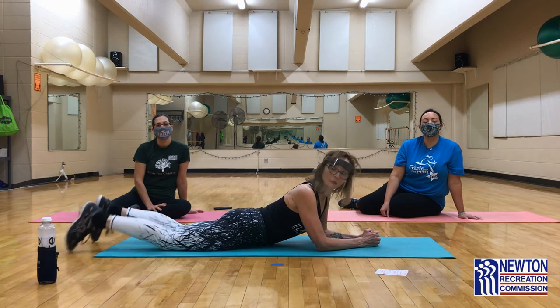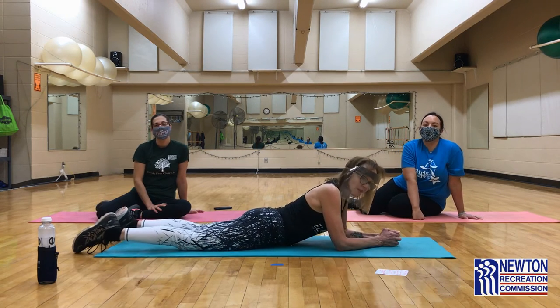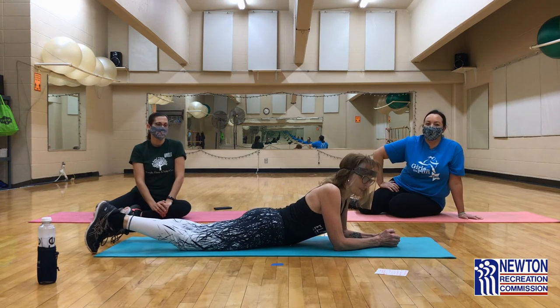Hello and welcome to your final day of No More Love Handles. Tracy, Candice, and Audrey are here with you for this very last day of planks.